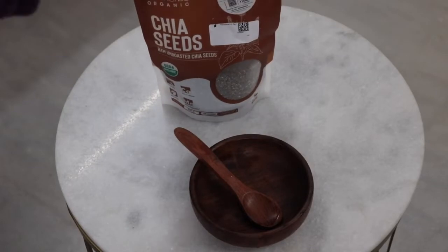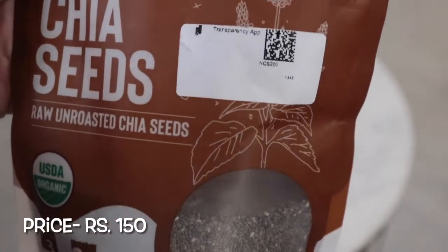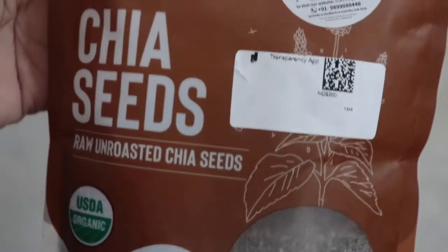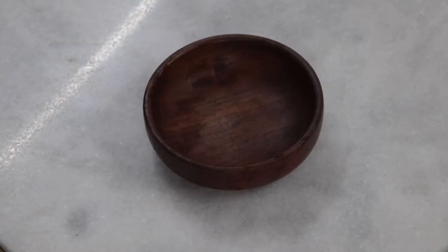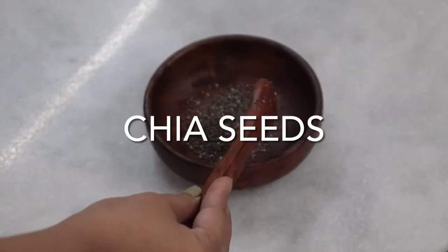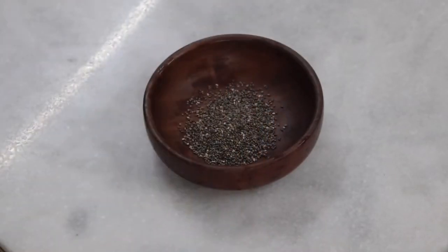So guys, the main ingredient of today's face pack is Chia Seeds. I have purchased these online from Amazon — you will get the link in the description box. It was 150 rupees, but you can also get it in a local grocery shop. Chia Seeds are full of antioxidants and omega-3 fatty acids, which help with early ageing problems, acne scars, and dull skin problems.